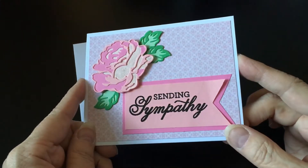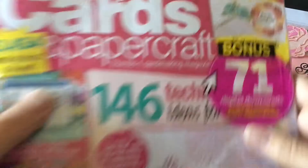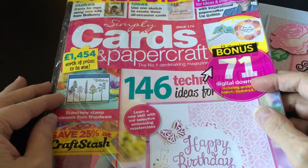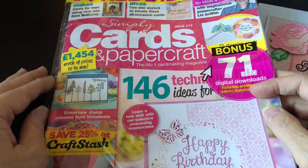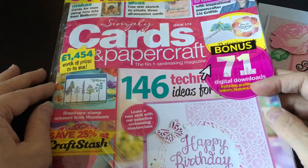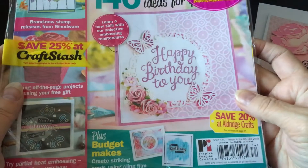I wanted to share that with you in case you haven't seen it. They come with a magazine that comes from the UK. This one is the Simply Cards and Papercraft. There's a bunch of different ones — some are for stamping, some strictly for cards, some for dies, so they each have their own little kind of thing.